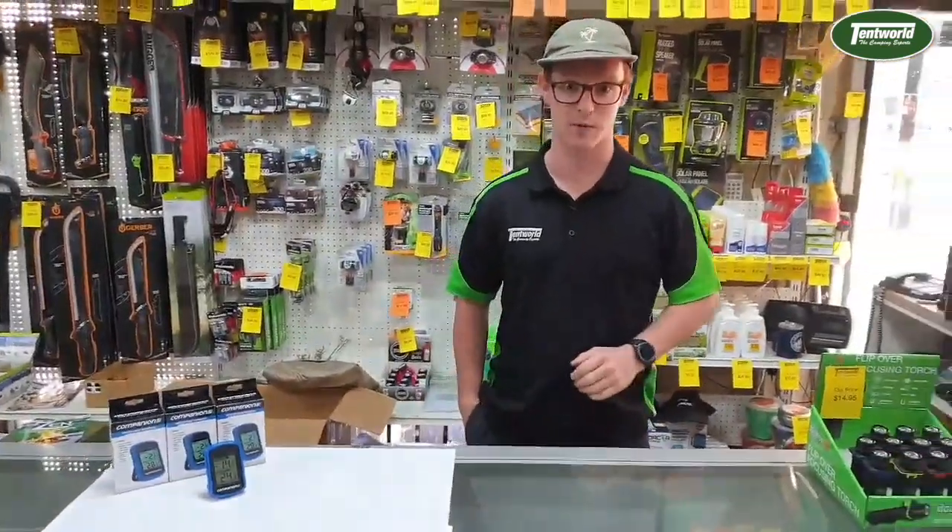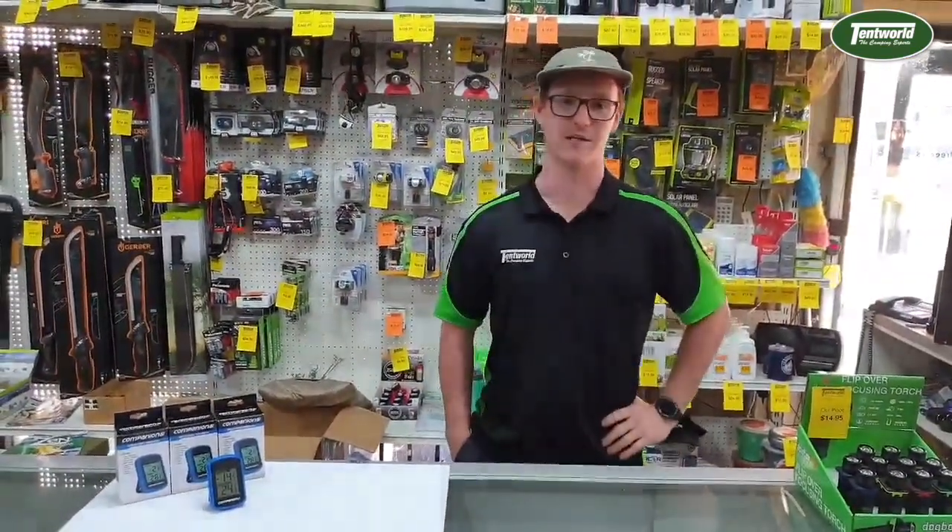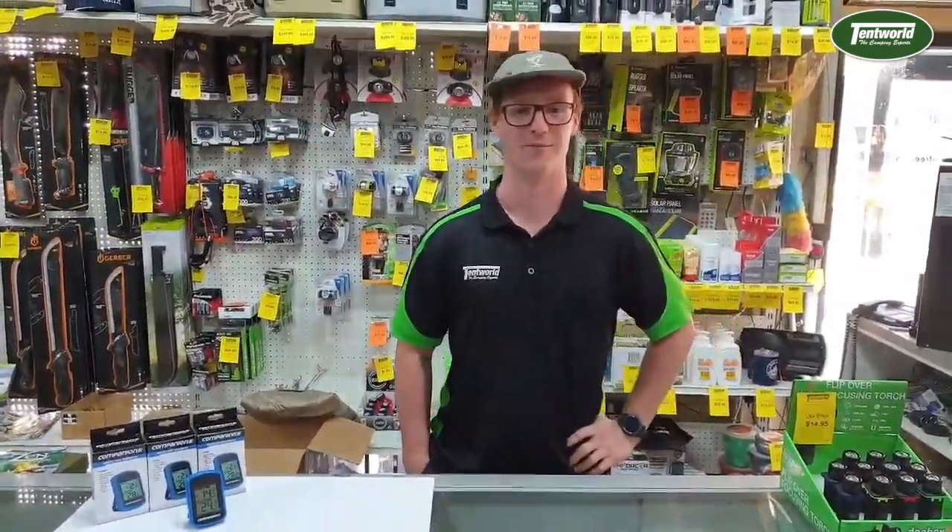If you're interested in getting one of these, you can come in store or jump online at techworld.com.au. Thank you.